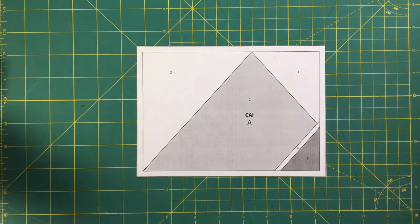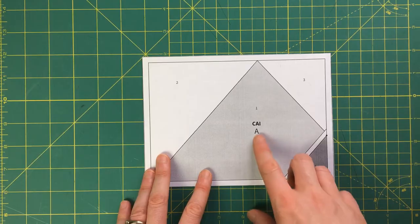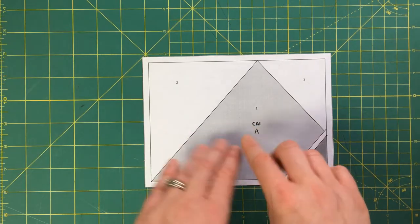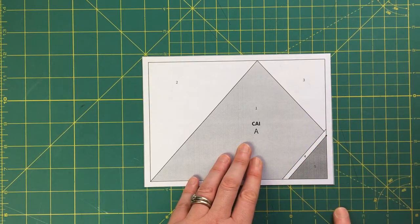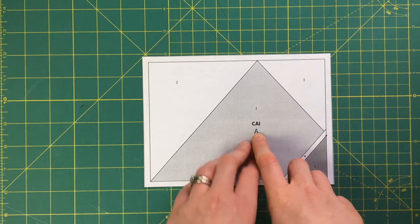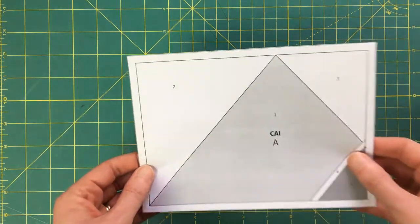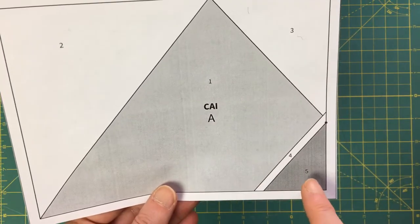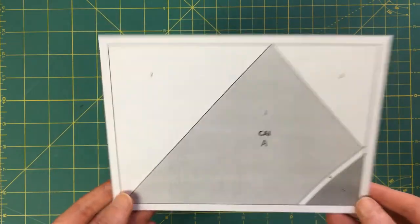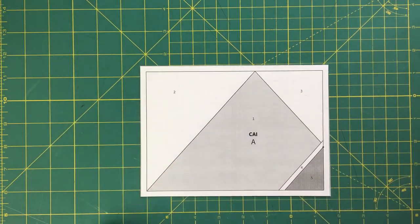Typically with foundation paper piecing, you go numerically. Here it's a little different — there's a letter A, and for this particular pattern there's also a B and a C that make up the design. I have A, so that's the first piece I'll start with. Then typically you'll have numbers — here you can see a one, two, three, four, and five. There's also some shading which indicates what fabrics are recommended. I'll start with section one.